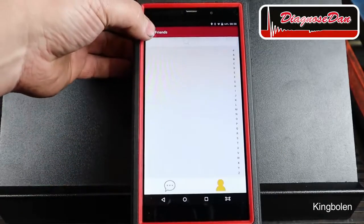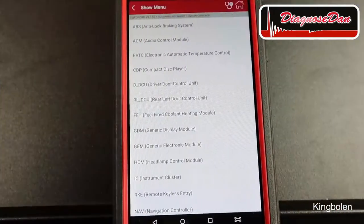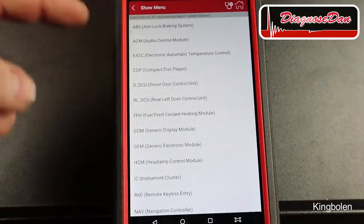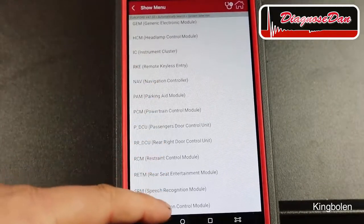Eric is busy today so we're going to try it on our own. I went into traditional diagnostics and it auto-identified the car. Now let's select the transmission control module and read the codes.